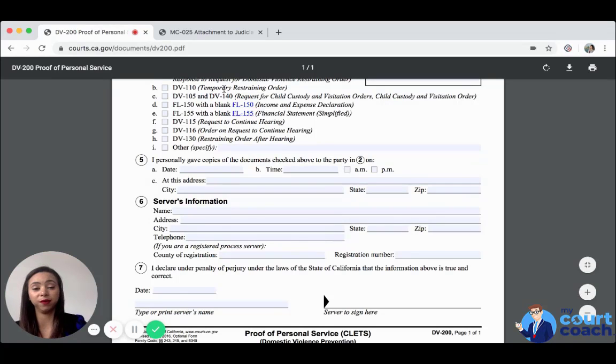We believe that if it is granted, the sheriffs will in fact serve it. But if it is denied, there may be a service fee associated with it. I hope that you find this helpful. Best of luck.